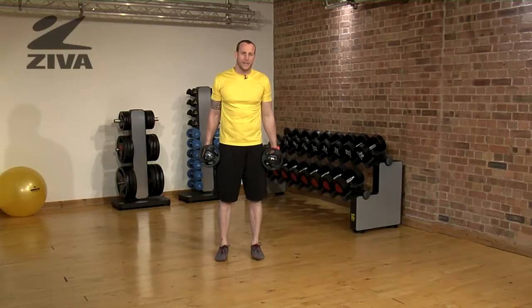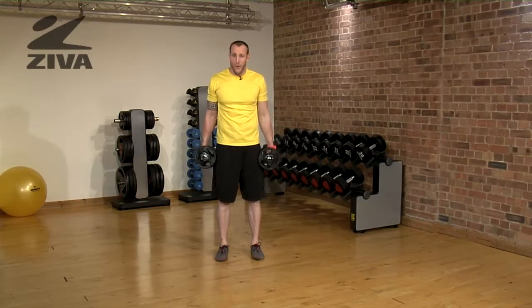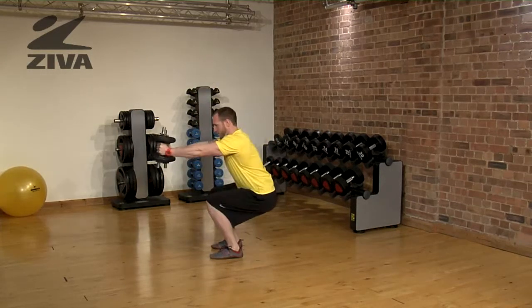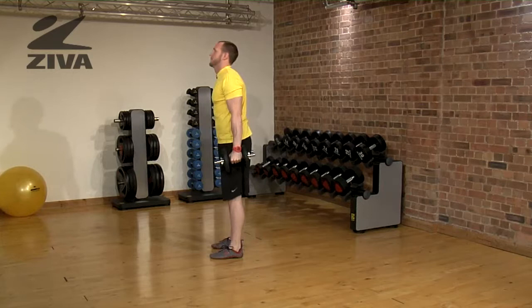We're going to take a look at a squat, curl, forward shift. What would that look like? Well, I'm first going to curl, squat, and as I'm in the deepest position, drive forward and then stand.